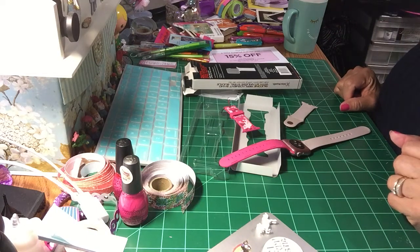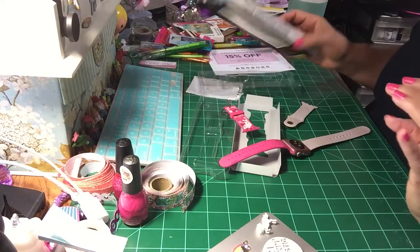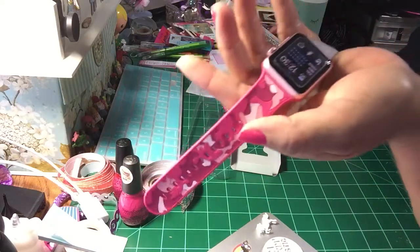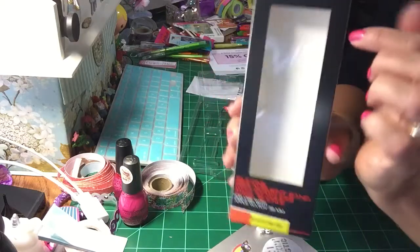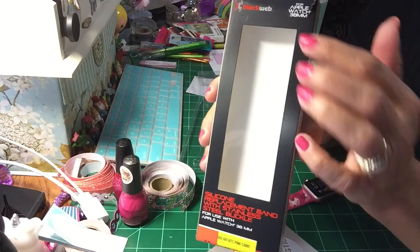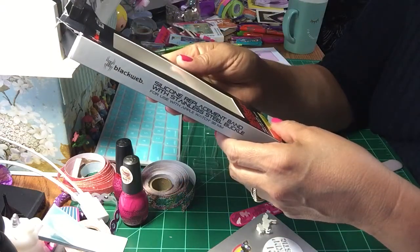Hi everyone, I'm going to do a short video. I have to show you how to replace this band. I actually just learned how to do it because I didn't know how, but I bought this yesterday from Walmart. I had some more items from Walmart but I didn't want to do a haul. I'm so excited to show you all this.